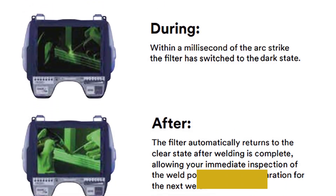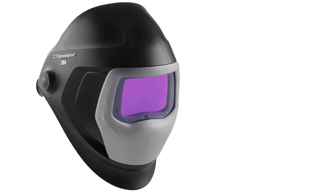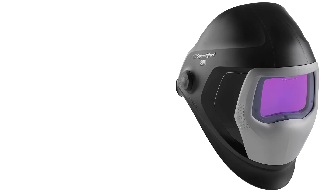The grab-and-go feature will automatically turn the helmet off if you leave it down for a while, and will automatically turn on when you pick it back up, which will really extend battery life. Lastly, the ergonomic fit of the 3M Speedglass is unparalleled.